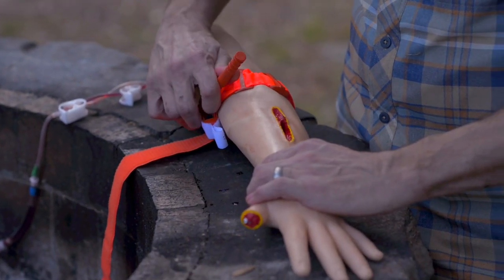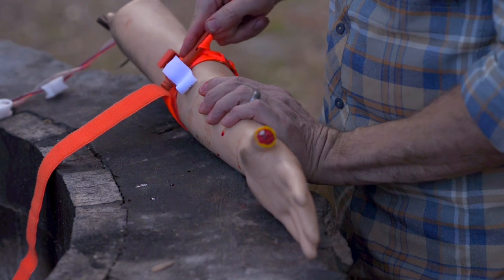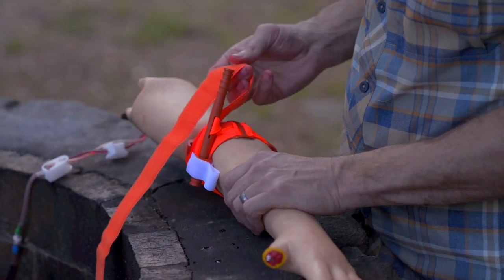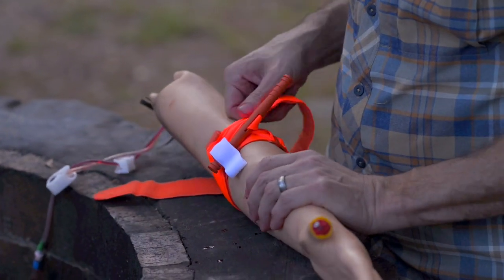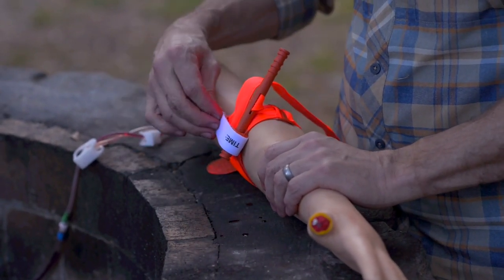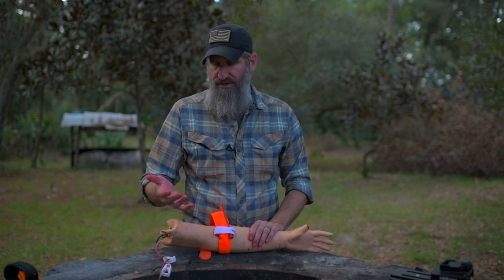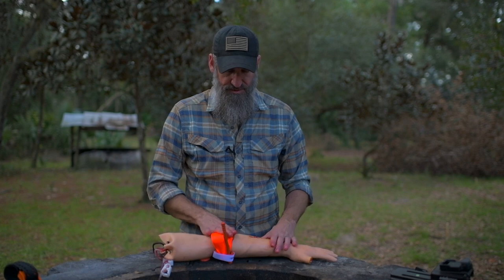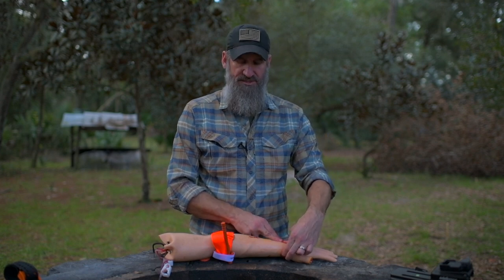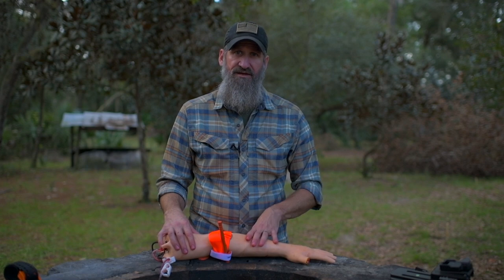If you still have a radial pulse, give the windlass one or two more turns. Once tightened, secure the windlass by dropping it into the keeper. With a CAT tourniquet, tuck the tail inside and wrap it around to keep it from catching on something and loosening. Use the tab to close the cover. Annotate the time you placed the tourniquet using the marker provided. Reassess every 10 minutes to confirm it's effectively controlling the bleed.